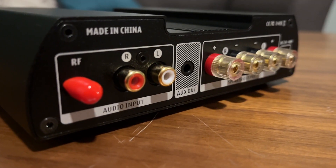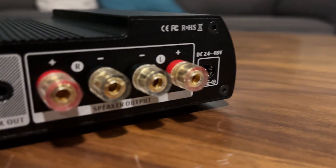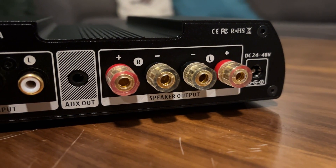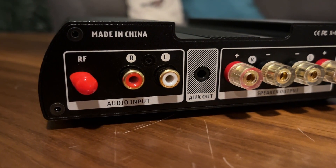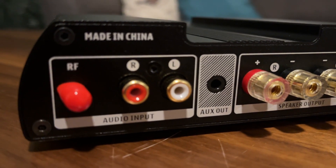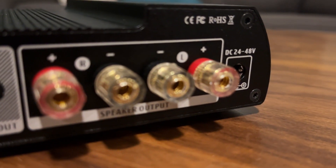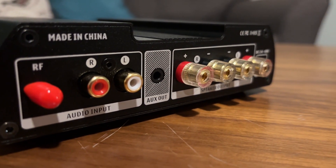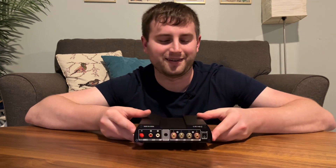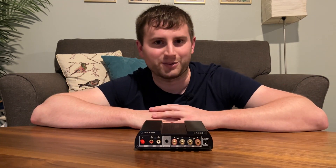One thing I'd like to talk about is the back side — is it going to be cramped and hard to get every connection in? This one's not too bad. I like how the connections are all just flat here, not stacked on top of each other. Your unbalanced is on the other side, and you've got a little antenna here with a cover in case you don't want to use it. I don't really use Bluetooth with these too much anyway — I've got Spotify on my computer and on my phone, so I'd rather just run it through my computer.